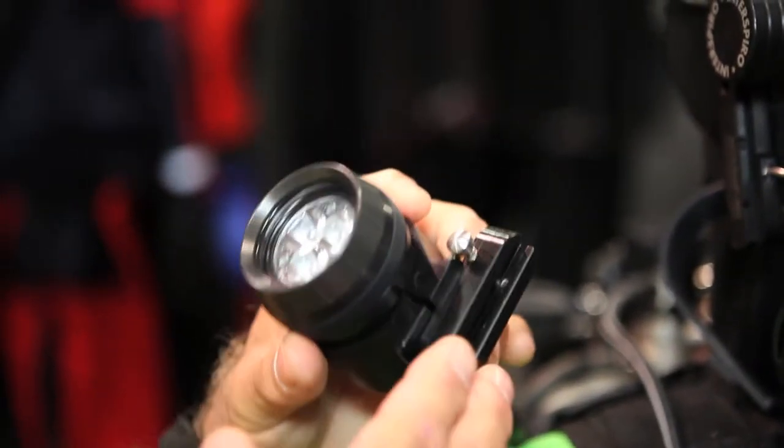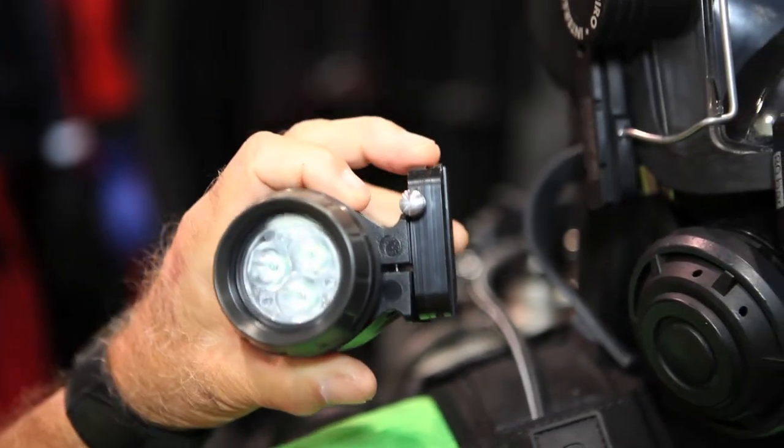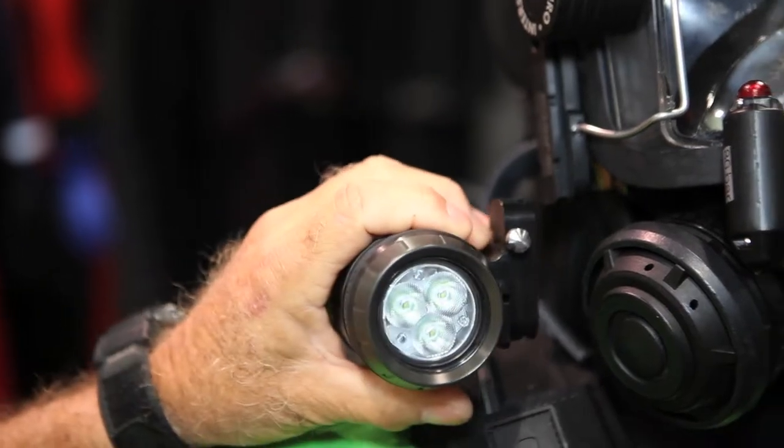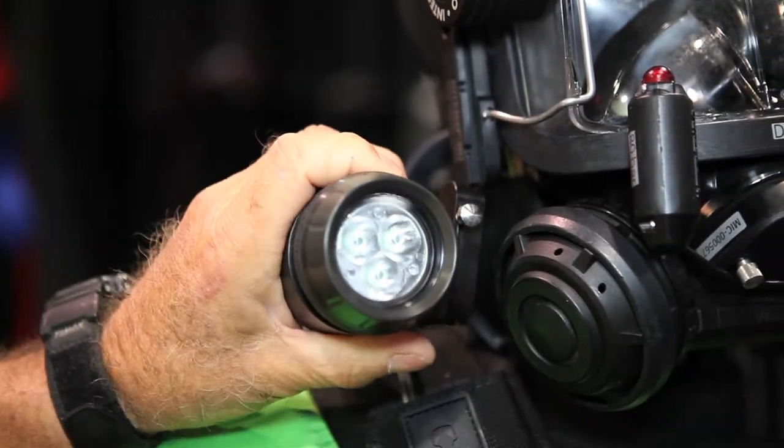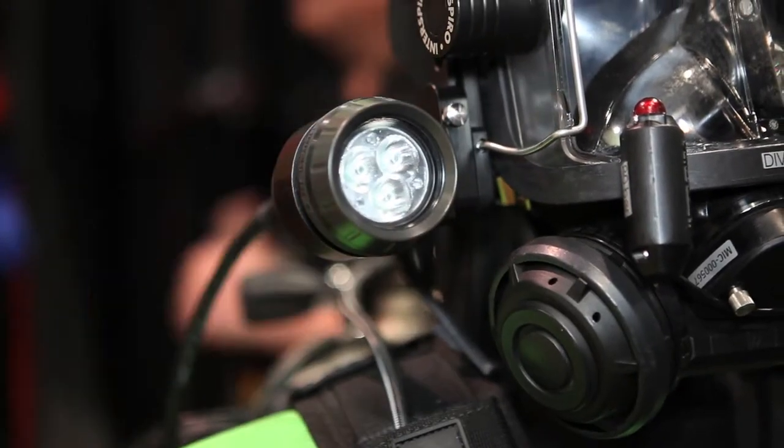Again, it's mounted to one of my slides. When you want to change it from diver to diver, or you want it on this side, that side, whatever it is — you just go ahead, hook it up, press the button, it clicks into place, and away you go.